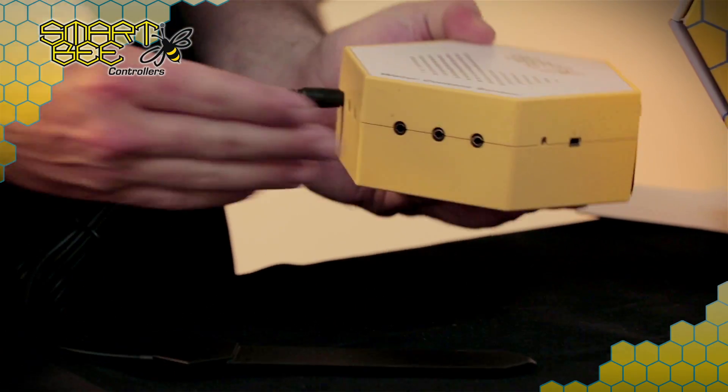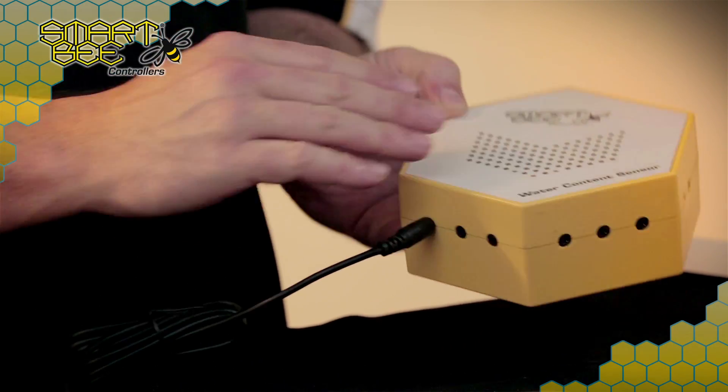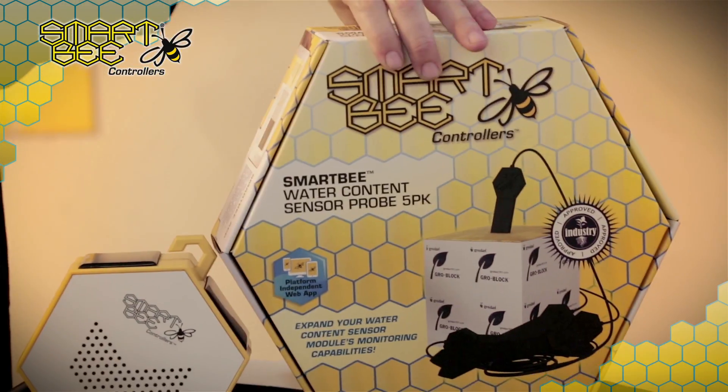The Water Content Sensor Module offers a total of 6 connection ports for your Water Content Sensor Probes. SMART-B Controllers offers an additional 5-pack of Water Content Sensor Probes to maximize the number of testing sites within your garden.